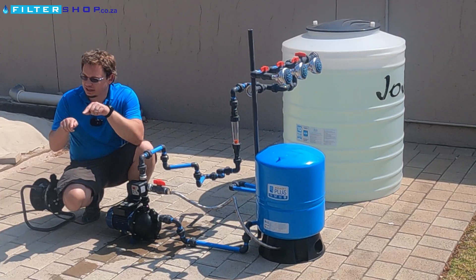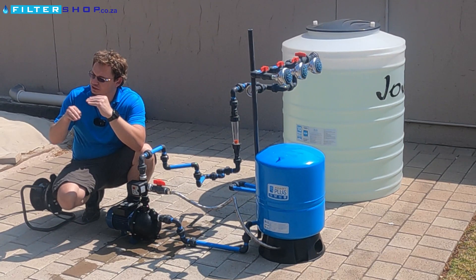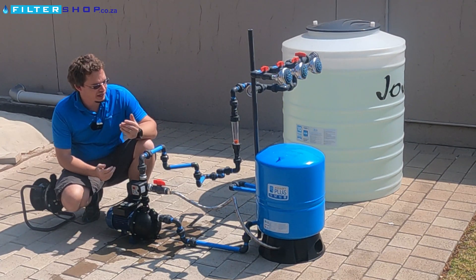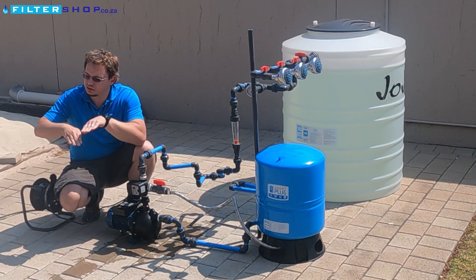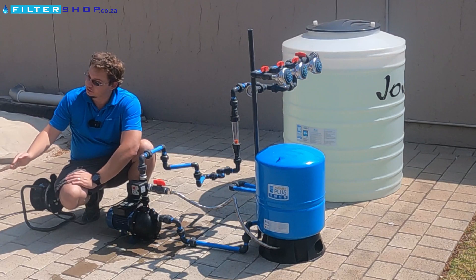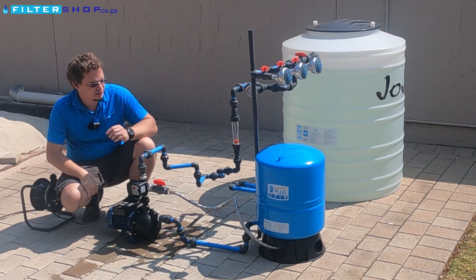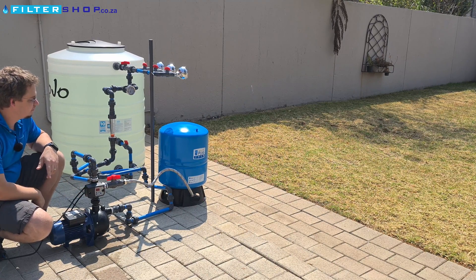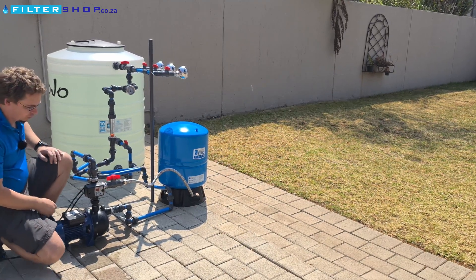What this one does is it allows you to set the point at which it turns on as the pressure drops, and the point at which it turns off when the pressure picks up. That gives you the ability to actually use the capacity in the tank — as you use water from the tank, the pressure it yields drops off. In this case we've got the tank set up so we want the controller at a switch-on point of 1.4 bar.